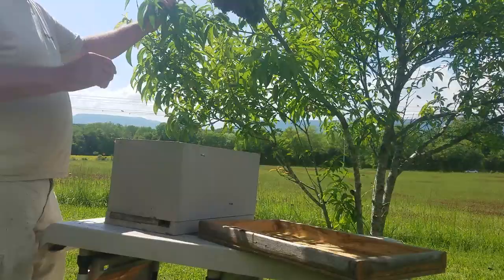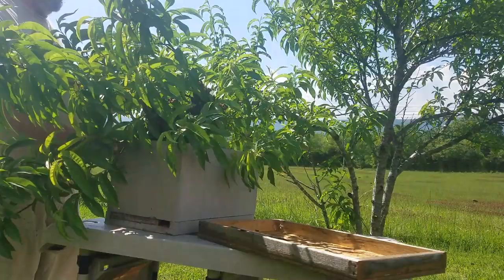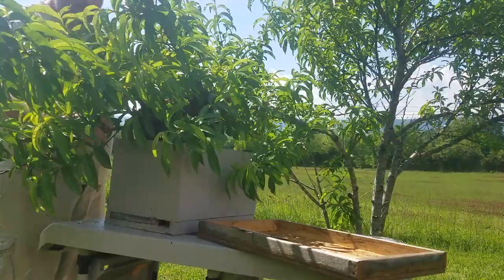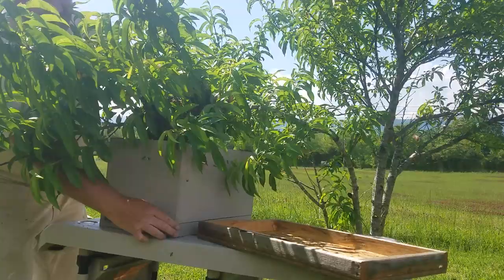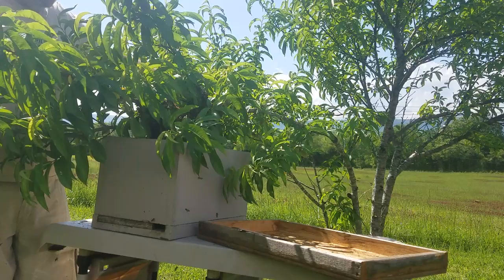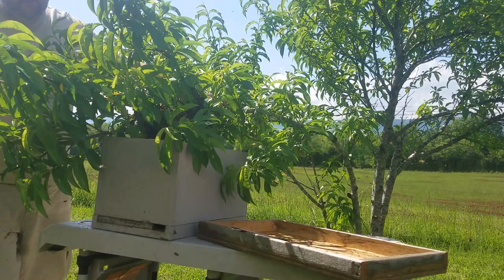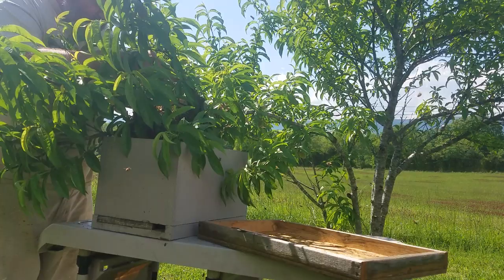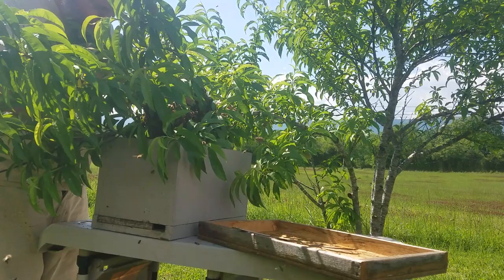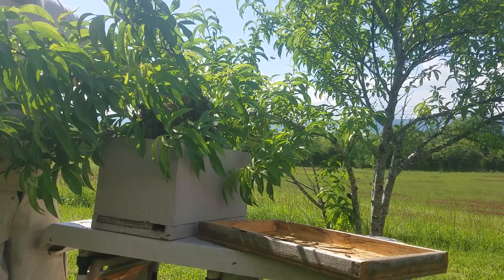Now the simple part — can't get much easier than this. Just that close to the ground, hive right under it. Push the swarm right down against the frame of open brood and they'll basically walk off the limb and right in.